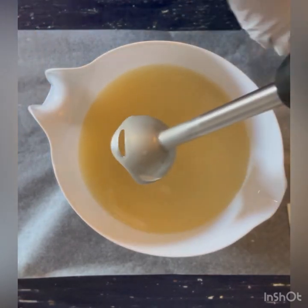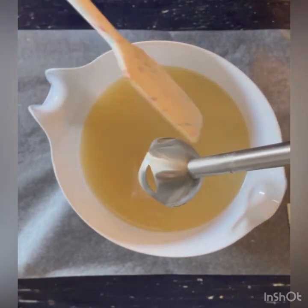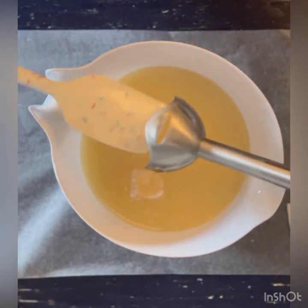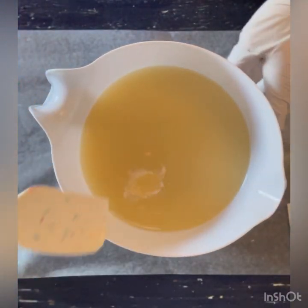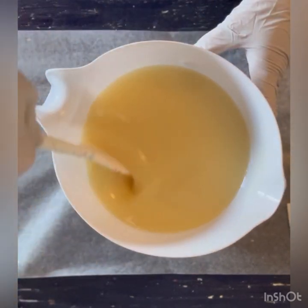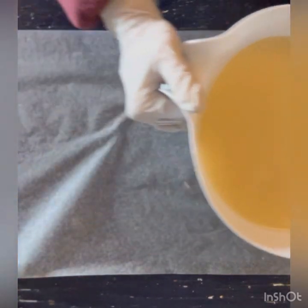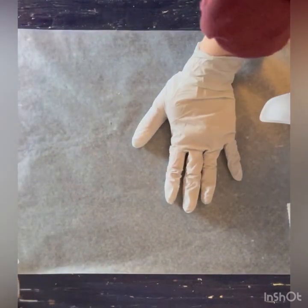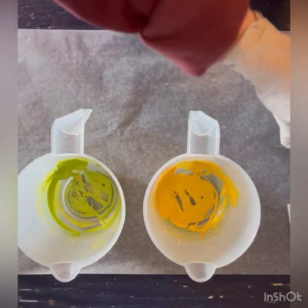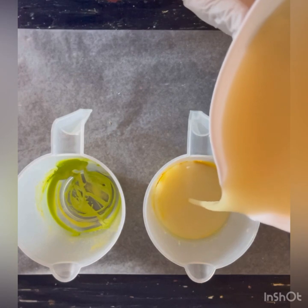I've never worked with these particular fragrance oils before in cold process soap. I've made them in other things, but this is a blend of lemongrass fragrance oil and white tea fragrance oil. I think the white tea speeds it up and the lemongrass slows it down — you just never really know with a new fragrance oil. I like to read all the fragrance notes when I'm purchasing something new.